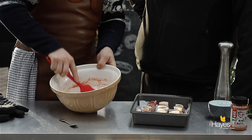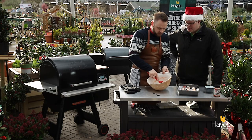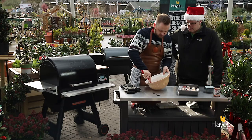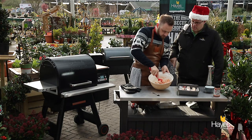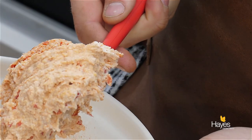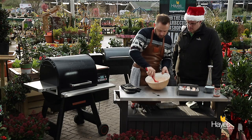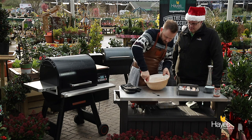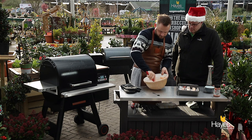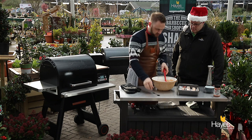There's quite a bit of chilli in there. You can tell this is a North American recipe - quite a lot of chilli going on. If you're going to have some heat you might as well be able to feel it. Just have a look at that colour - the chilli makes that cream cheese go nice and red, a nice coral colour actually. Just give that a good mix down.